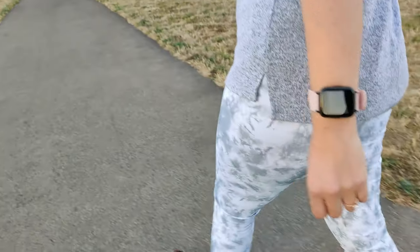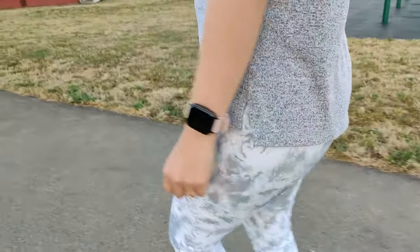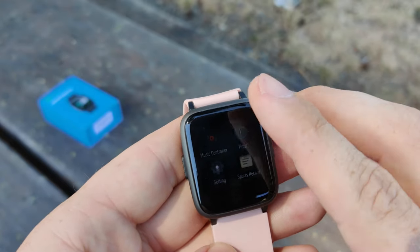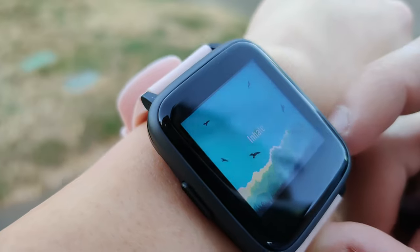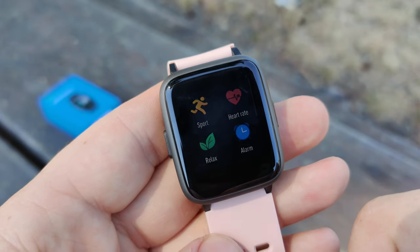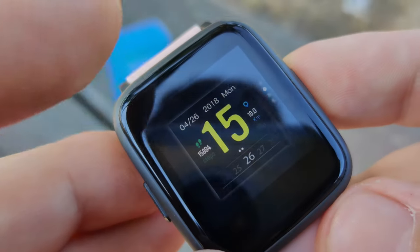The watch doesn't have built-in GPS, but there is a GPS option within the application that uses your smartphone's GPS. From the watch face, you can swipe left to start an activity, monitor your heart rate, use the Relax app for breathing exercises, manage your alarms, access your music controller, timers, and various settings — including the ability to change your watch face.